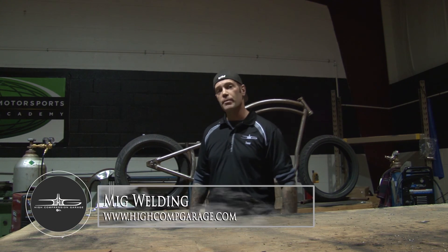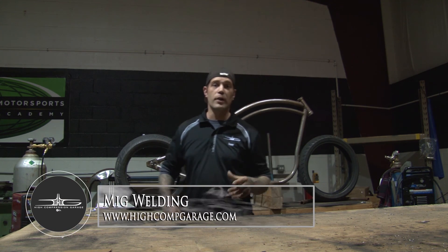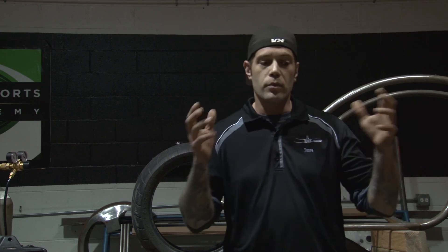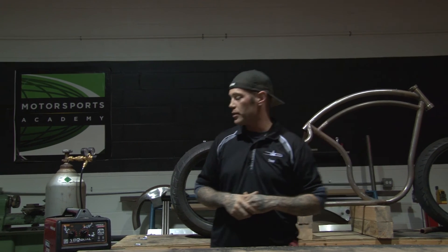We're going to be using our Lincoln Electric MIG welder, teaching you guys how to properly lay a bead down, quickly set up your machine, get familiarized with it, and get ready to start fabricating some things. We want to make sure we're ready to rock and roll with getting our MIG welder all set up.